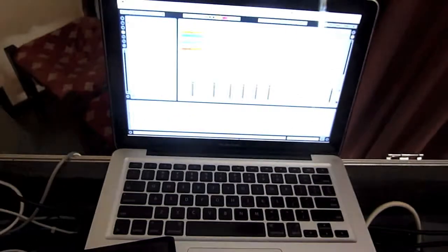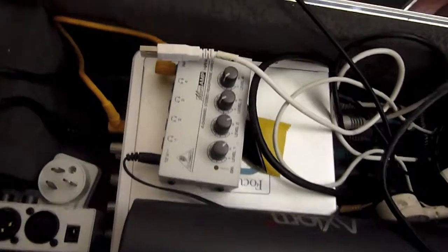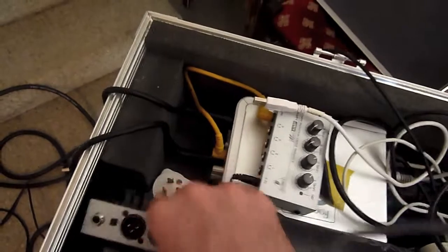Everything goes out of Ableton into this sound card — the Focusrite Sapphire. You can also see my headphone amplifier there, and over here we have Amanda's headphone amplifier, which will go next to her drum kit.